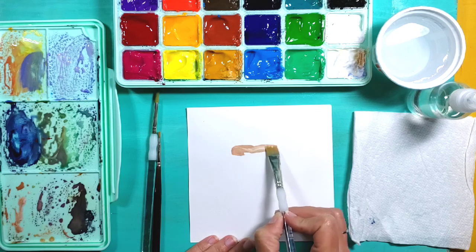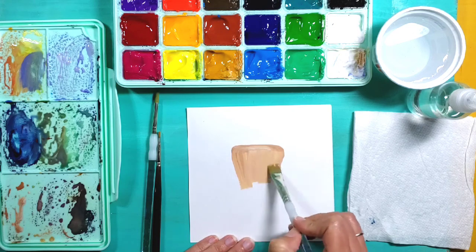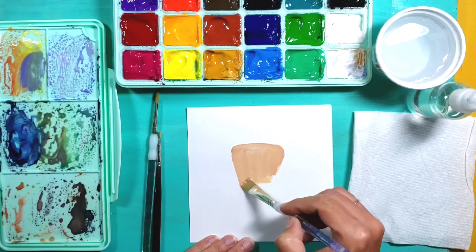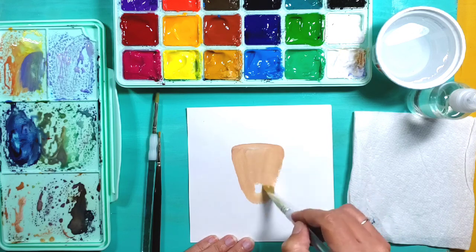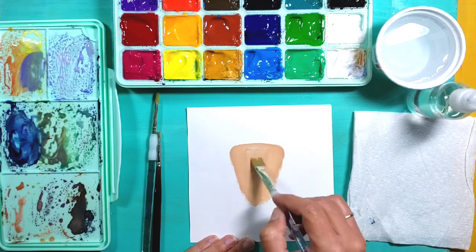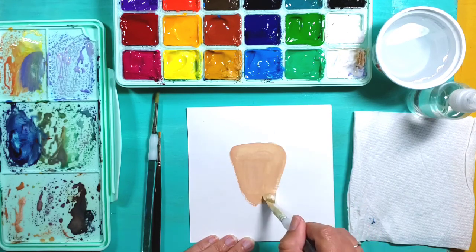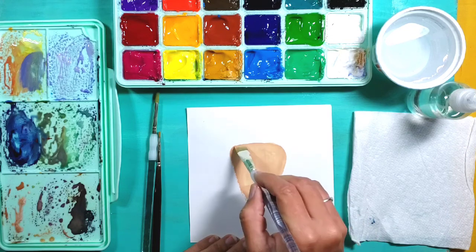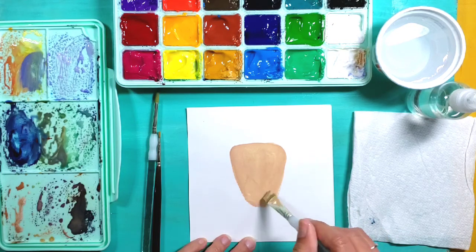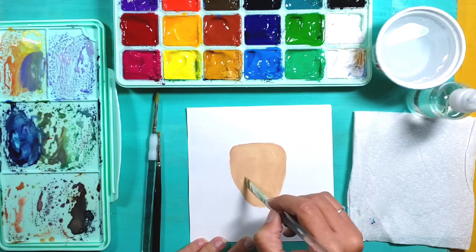I'm going to start with a shape that's almost flat on the top and then goes down to a rounded bottom, so it looks like kind of an upside down triangle but with really smooth edges. I'm using a lot of water on this because you can always build up thicker layers, so I want to keep it pretty wet and thin right away.